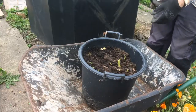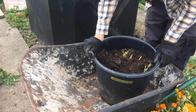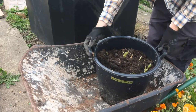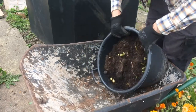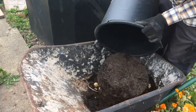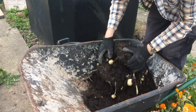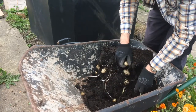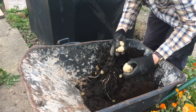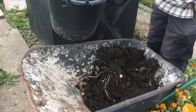So this is a bucket of Pentland Javelin potatoes. I'm going to tip them out and see how many potatoes are in it — it feels quite heavy. There's a good sight, I can see some already.